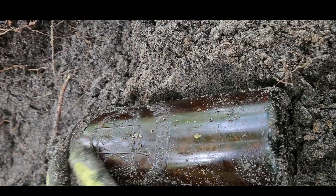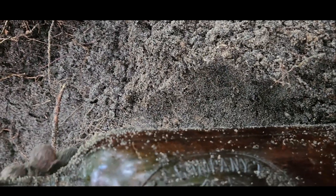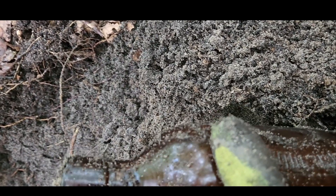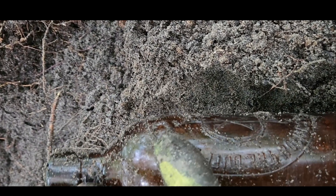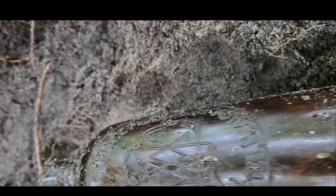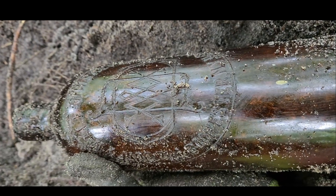That is amazing. It is intact, beautiful — no seam up there, that's an old bottle. Little dudes, two 1800s — definitely very cool. Love it. And on to the next!